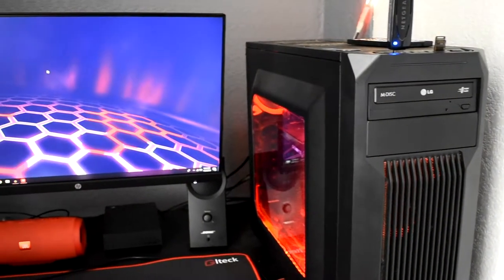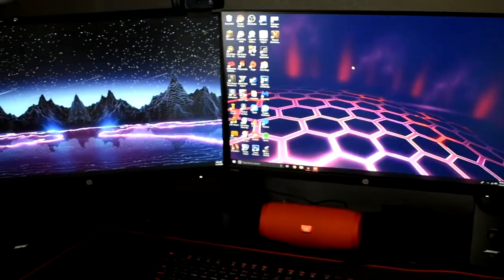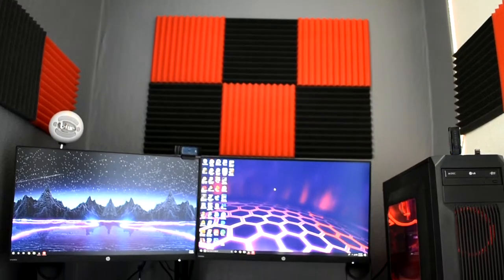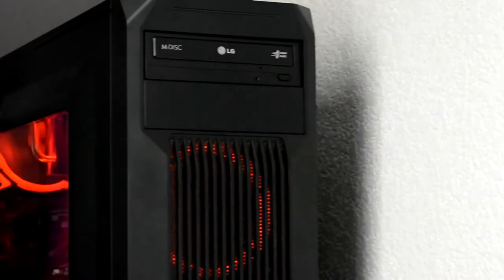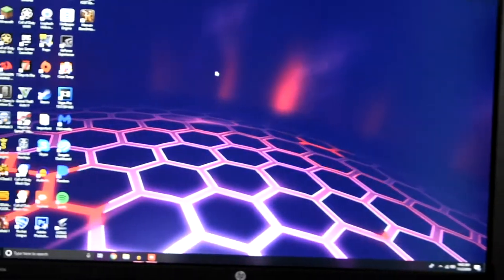The reason monitor mounts lean when they're attached to the LINNMON tabletops is because the inside of these desks is literally just cardboard — cardboard shaped in a honeycomb pattern, sandwiched between two pieces of very thin wood. Because of this, these desks do have a little bit of bend to them, unlike a standard wood desk. As you can see, the mount is about to break through the thin piece of wood on top, and the more the desk bends, the more the monitor slants down.